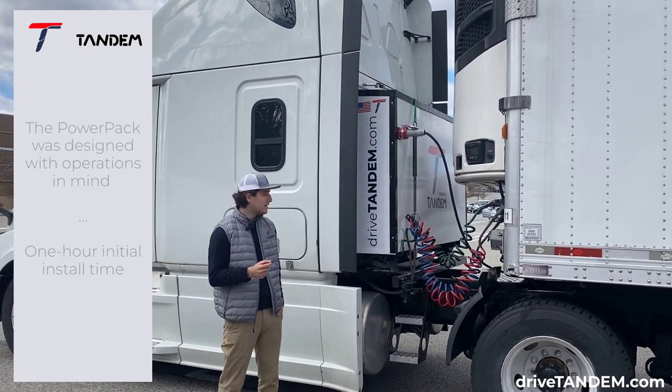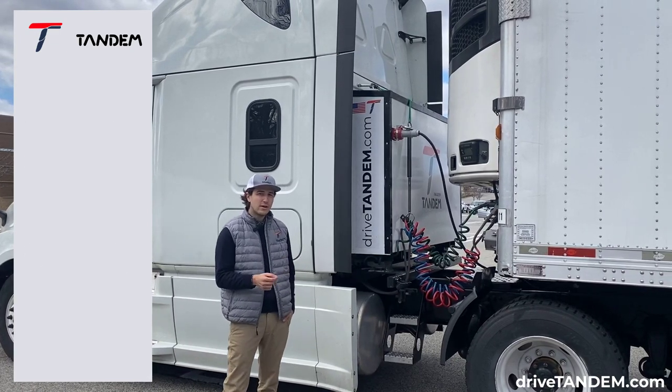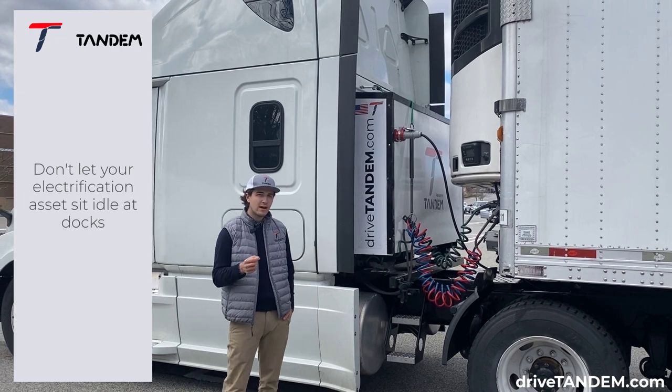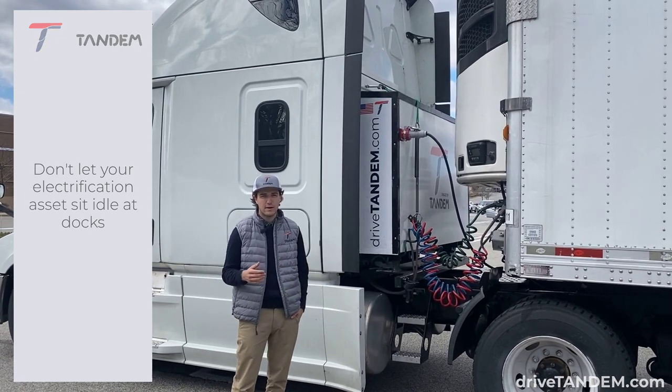The PowerPak is completely modular and completely swappable. It stays with the tractor and not the trailer, so that when trailers are dropped off the docks and sitting idle, the tractor and PowerPak can be out on the road electrifying more trailers.